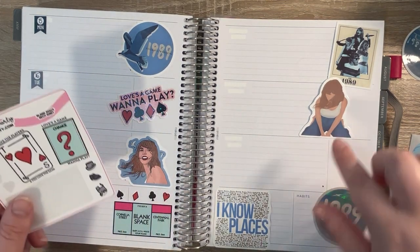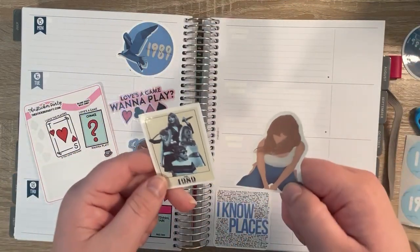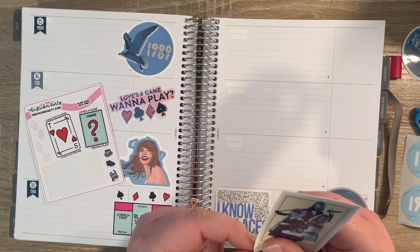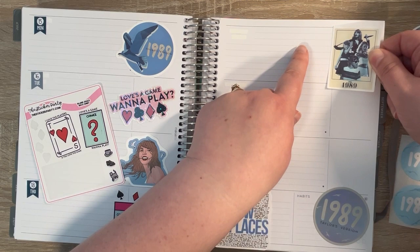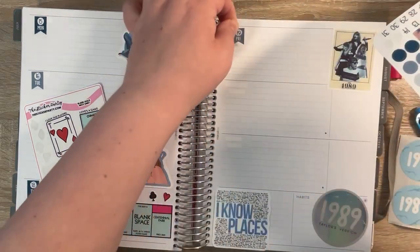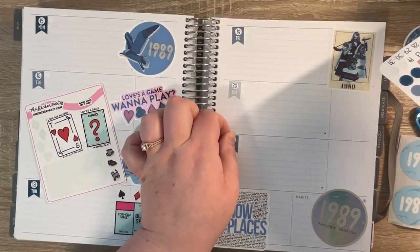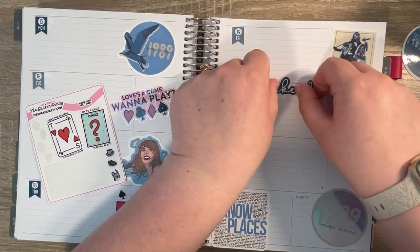I think I might replace this Taylor — I don't feel like we need to have a lot of Taylors because we have her here too. I'm going to keep this one because this is like the iconic 1989 Taylor Swift. I love that they included a cat, because Carmen is a cat. I'm trying to balance this out — maybe we will do two Taylors, but that just feels really big.